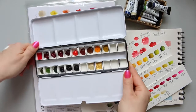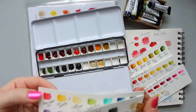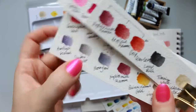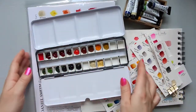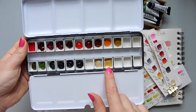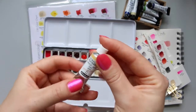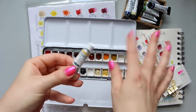The color I'm waiting for is the Shadow Violet. Also worth noting - the gold in my palette is not Daniel Smith; it's a Schmincke Horadam gold which I ordered separately as a small tube from Amazon.